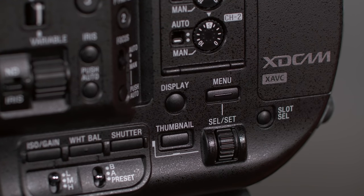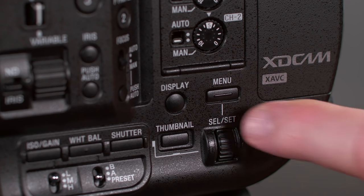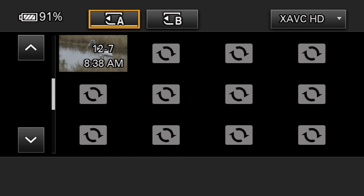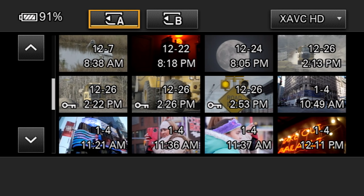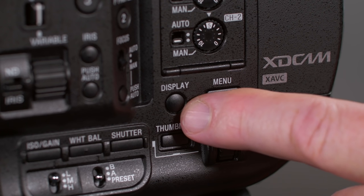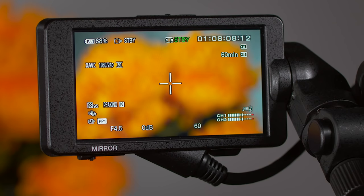Next, we come to the menu button used to access the camera's vast menu system, and the select/set jog dial for scrolling through menu pages and making changes. To play back clips on the memory cards, just press the thumbnail button — playback mode is ready almost instantly, allowing you to navigate through clips, view metadata, or select a clip to play. The display button lets you change how much on-screen information is superimposed in the viewfinder and LCD monitor.